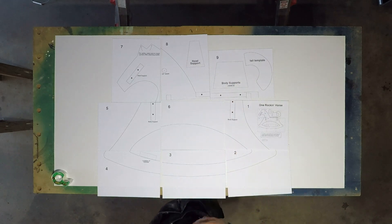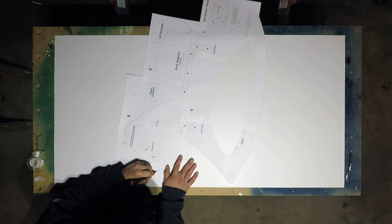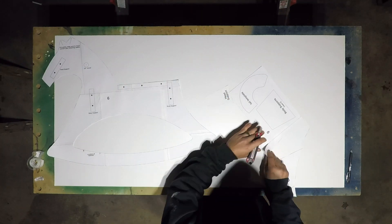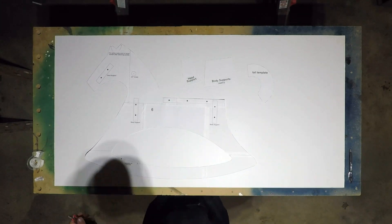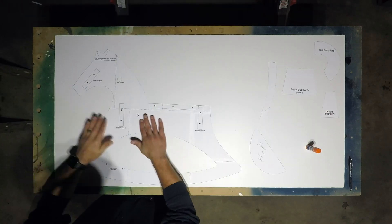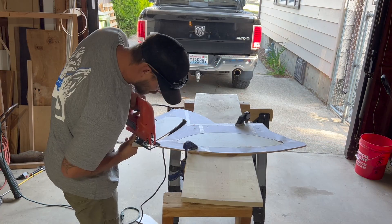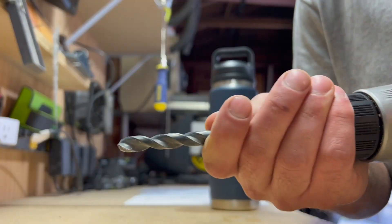One thing I do wish I would have thought about was the actual size it was gonna be. She is way too small for this thing, but she'll grow into it. Once I had the template traced out, I cut it out with a jigsaw. This was just a rough cut — I knew I was gonna get as close as I could, but it wasn't gonna be perfect. I figured I would get the fine details done with a sander.